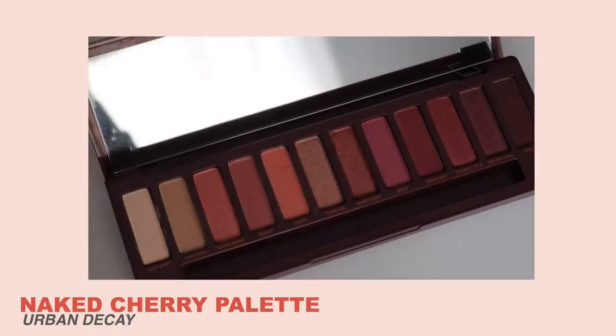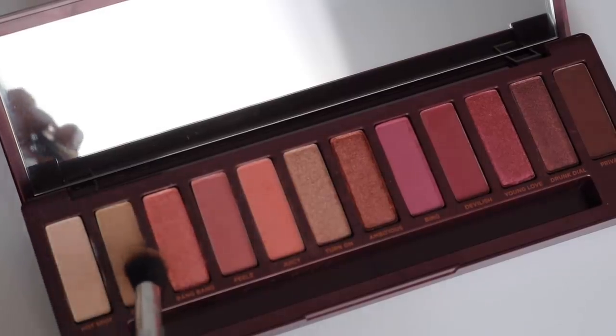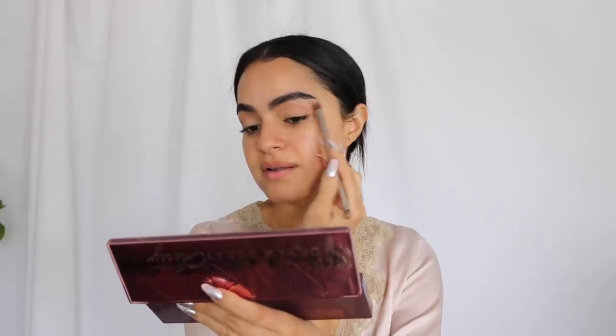I'm going to take the Naked Cherry palette and just kind of prep the lid with some shadow. I'm going to use 'Caution,' which is this really pretty bone neutral, lighter shade — like vanilla — just put that all over the lid, even up into the brow bone a little bit, just to kind of clean up. I have some straggler hairs right there — straggler, not strangler.